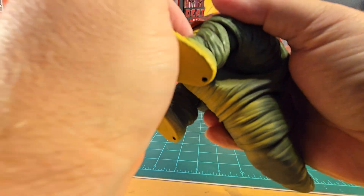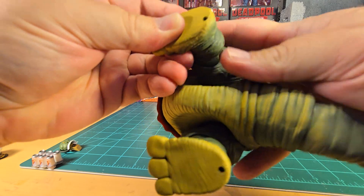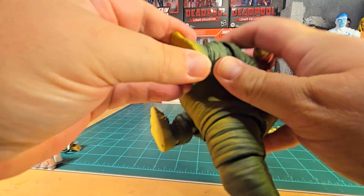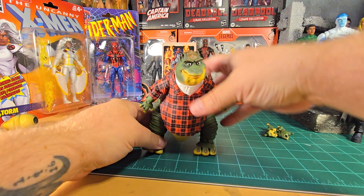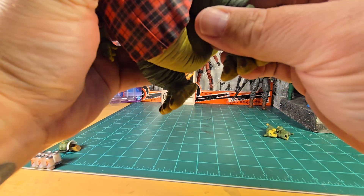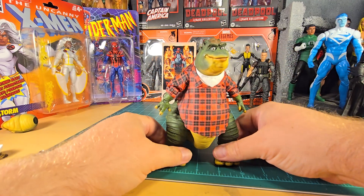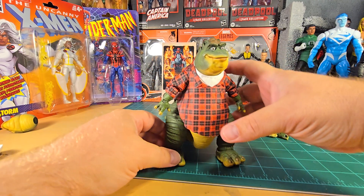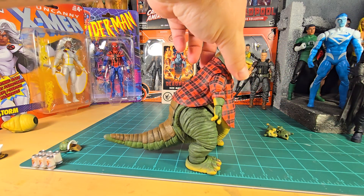Stiff ankles — that's alright. We don't want him leaning too far forward, so let's adjust the legs back a little bit. If you get it just right he will stand without the tail touching the table, but if you're unsure of your posing ability, the tail is there for support.